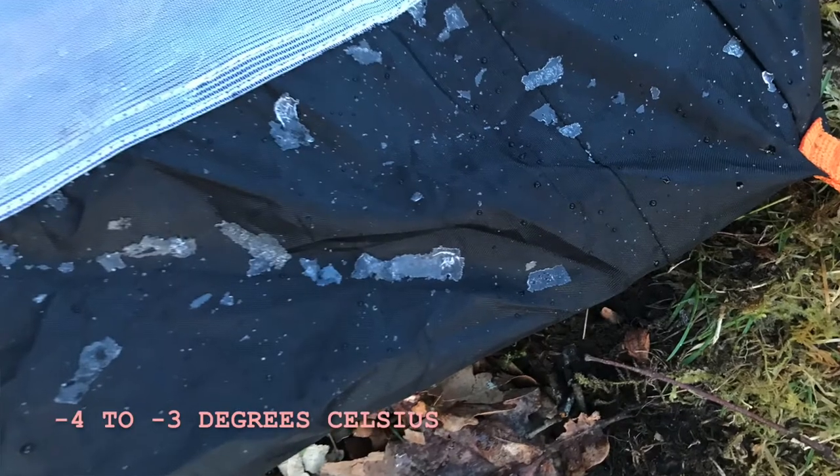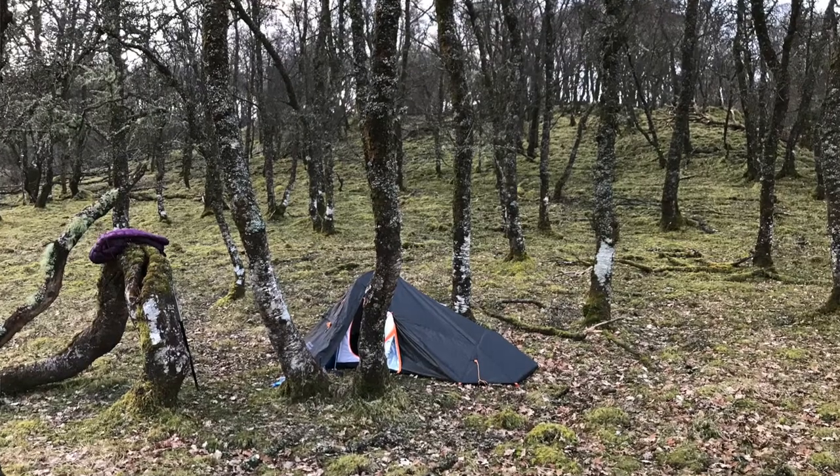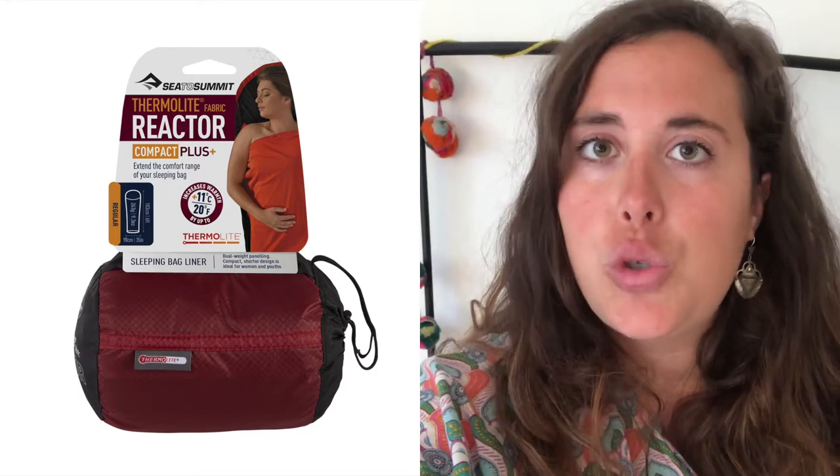First, I used the sleeping bag on the Cowell Way back in mid-March when temperatures were still very cold. More recently I used it on the Speyside Way and different trails in Speyside and the Cairngorms. Because the sleeping bag is rated at a comfort temperature of 6 degrees Celsius, I chose to be safe and order a sleeping bag liner made by Sea to Summit, and I've used it on both trips.